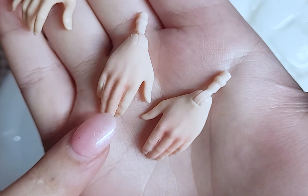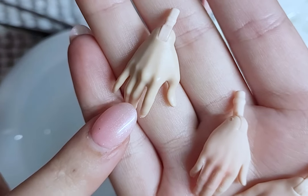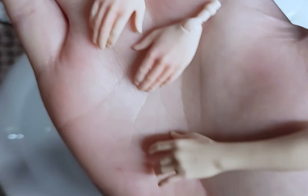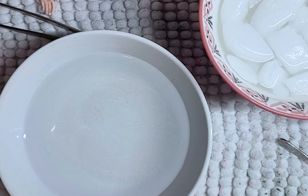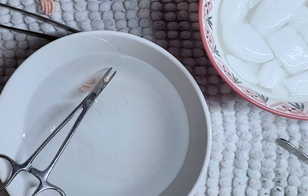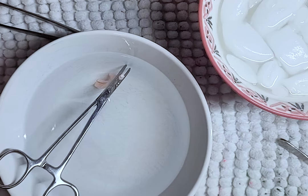I then change his finger position so they look a little bit better and similar to these Monster High boy hands. I do this first by softening the hands in boiled water and then hold the position while dunking the hands in cold. I do this a few times before I like the positions of the fingers.